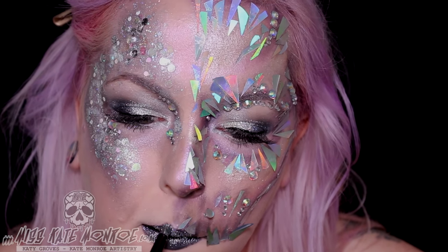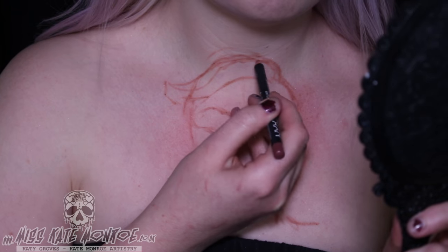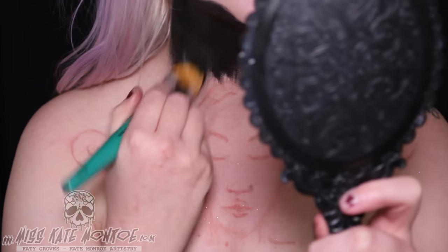The suede matte lip liner, glitter and glitter primer on the lips. And also using a suede matte lip liner to sketch out my chest piece design.